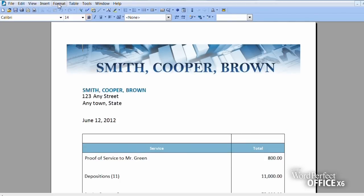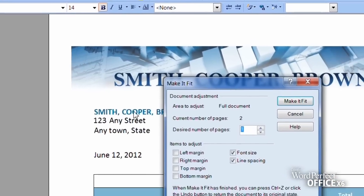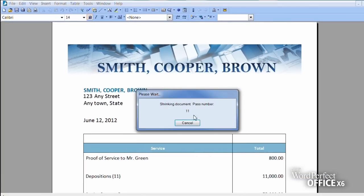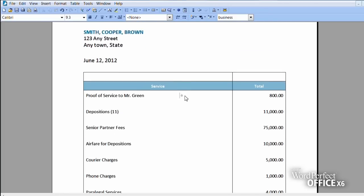To access the Make It Fit tool, simply select it under the Format menu. Choose the number of pages you wish to make a specific document and WordPerfect takes care of the rest, instantly reformatting the document to your page count while at the same time preserving the overall look and feel of your document.